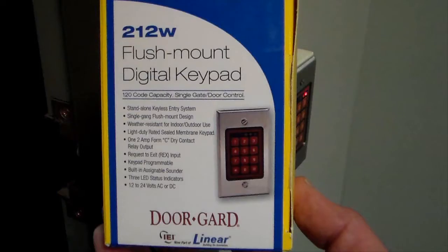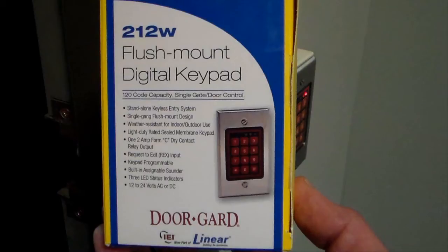We have a Linear IEI keypad, model number 212W. It has a relay output so it connects directly to an electric door strike, mag lock, gate opener, or whatever you want to control with the relay. Ours is connected to a Von Dupren electric strike, like I have shown here.